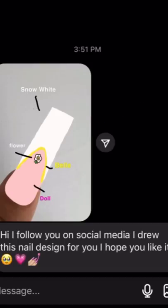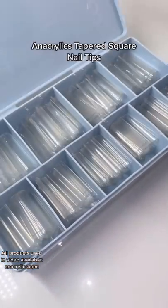Followers, draw my nail design. An Acrylic's Tapered Square Nail Tips.